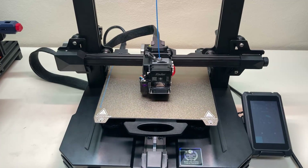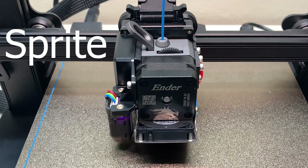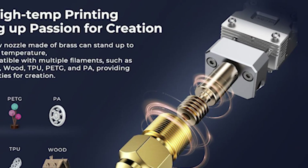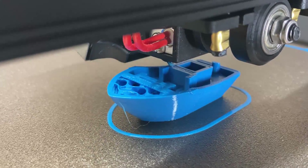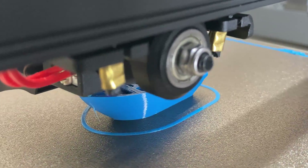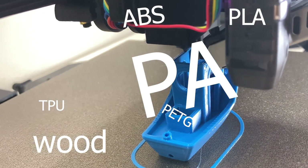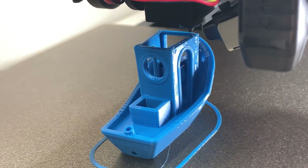Now let's move on to the real upgrades — the extruder. The printer has a direct drive extruder: the Sprite all-metal dual gear direct drive extruder. This is one of the highlights of the printer. Because it is all-metal, unlike other PTFE-lined extruders, this one has no PTFE tube in the heat break, so the hot end can go up to 300 degrees. This means besides PLA, ABS, TPU, or PETG, we can also print with nylon filament. This all-metal extruder has definitely moved the printer one step further.